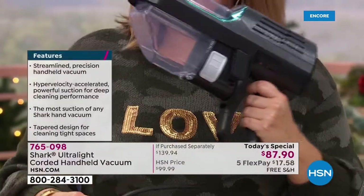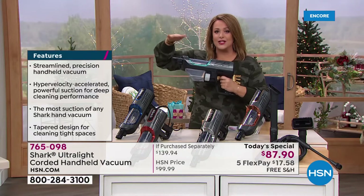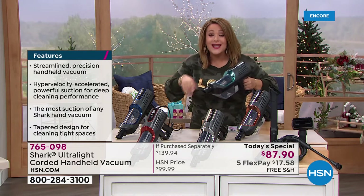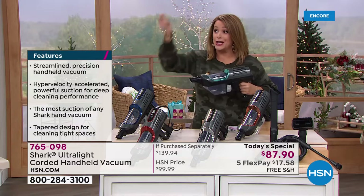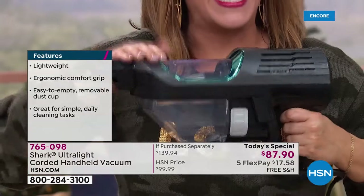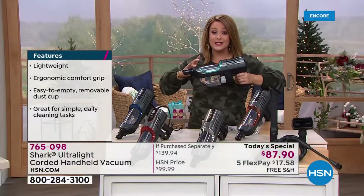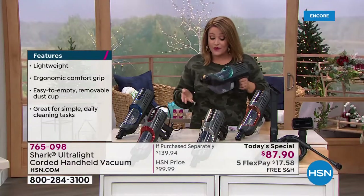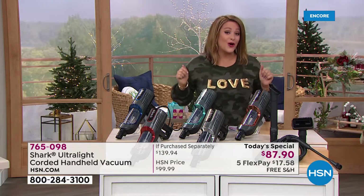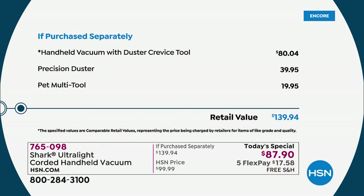You can take it all the way up high — are you doing shelving, furniture, the crumbs on the baby chair? Are you taking it out to the car, doing your baseboards, or just dusting? Imagine instead of taking a duster and making dust fly everywhere, now you're dusting with your brand new handheld Shark. Item 765-098 is a brand new Shark — today's special and exclusive offer here at HSN.